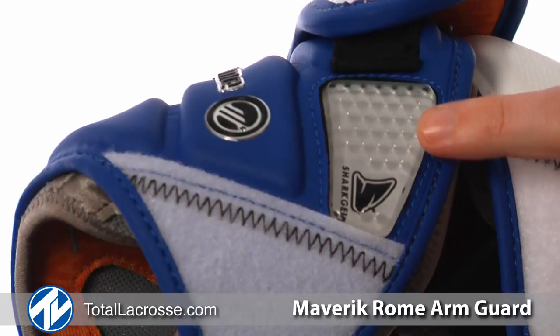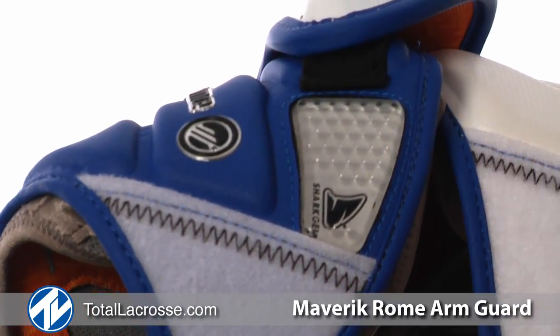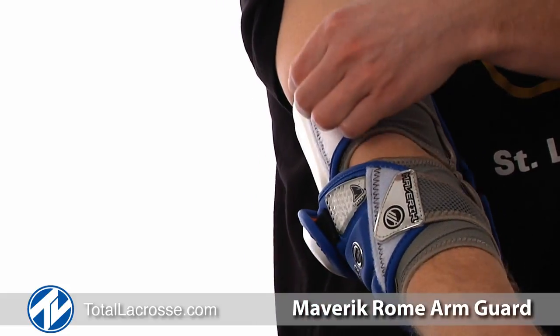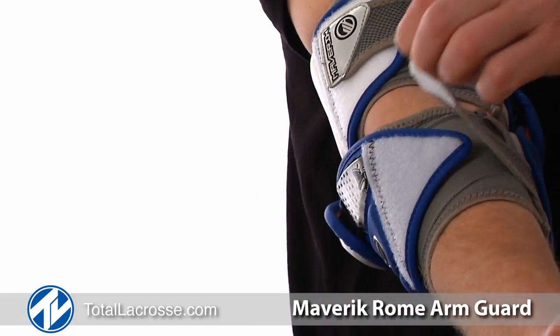Despite its many protective features such as injected shark gel and asymmetrical plastic caps, the Roam Arm Guard still has great mobility and flex. The arm guard slips on easy and can be secured down with two Velcro straps.